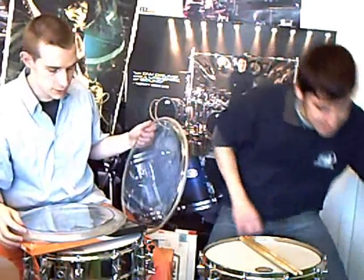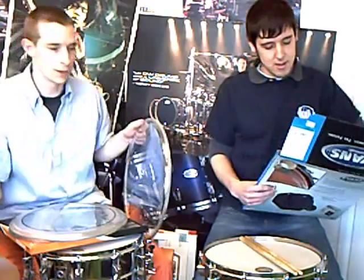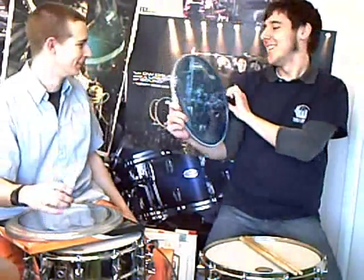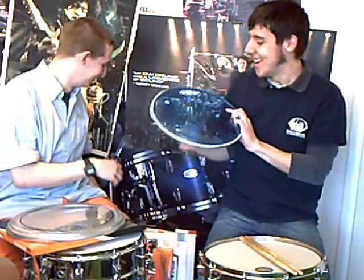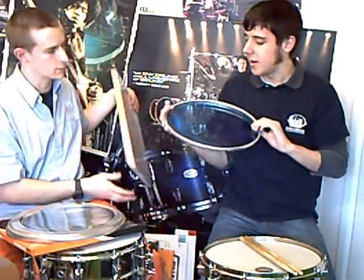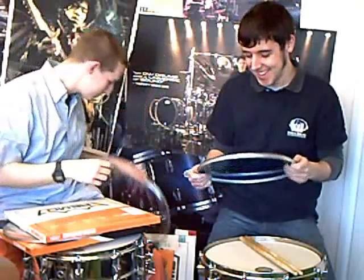Although Evans do actually do one with oil — it's called the Hydraulic. You can get it in three colours: black, blue, and glass. Glass is the favourite one, and this is the blue one. You probably can't see it on the camera, but it does have little oil spots in there because it is two heads with a kind of separation and a bit of oil in between — hence Hydraulic Oil. So what's the sound like? It's very, very dead — almost no resonance whatsoever. If you're looking for a thuddy sound, it's very similar to the Pinstripe but even more so. I've seen a lot of people use these as their resonant heads.